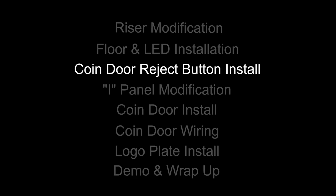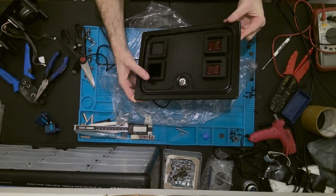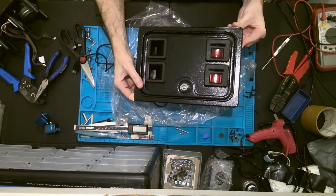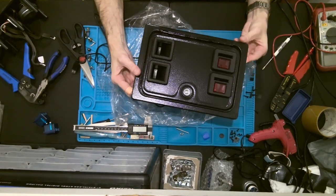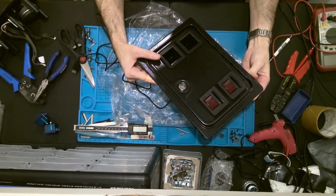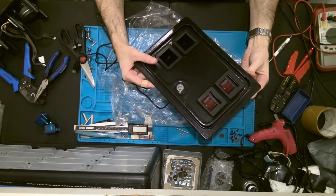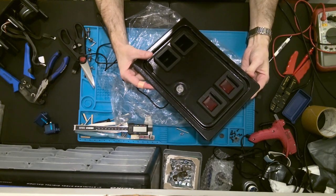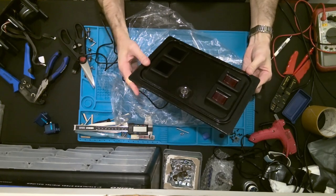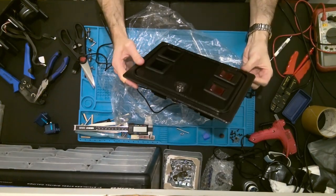Let's move on to the second mod for this Tron cab, which is the coin door. This is an example of a standard dual entry coin door I have used in other applications within my arcade. These are pretty nice, readily available doors that you can get pretty much anywhere online. What's nice about them is that they come with pre-wired LEDs to light the coin door reject buttons, and these are normally associated with a USB port which makes them very easy to install.